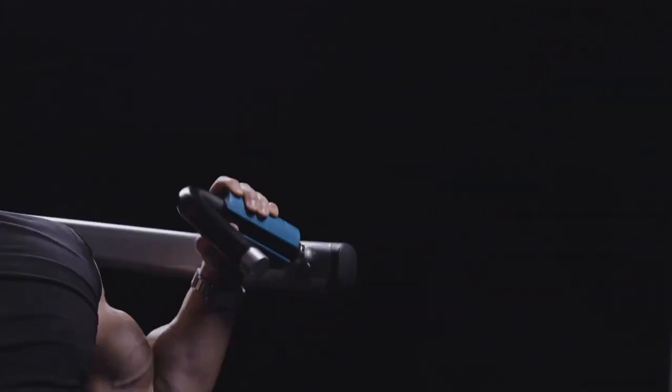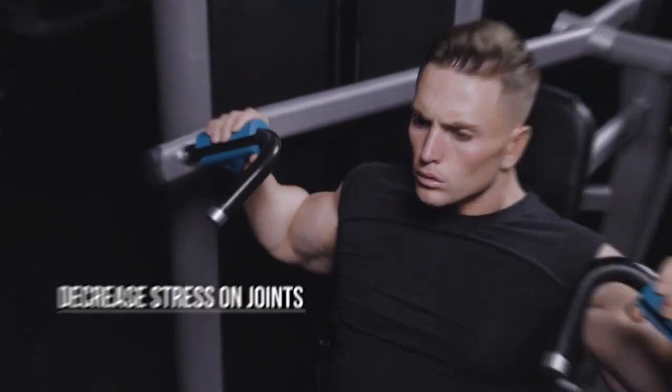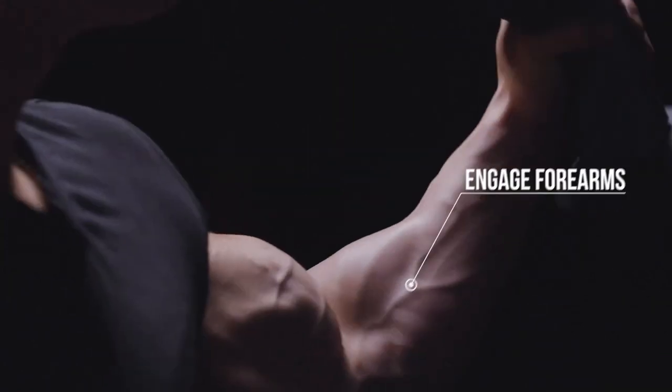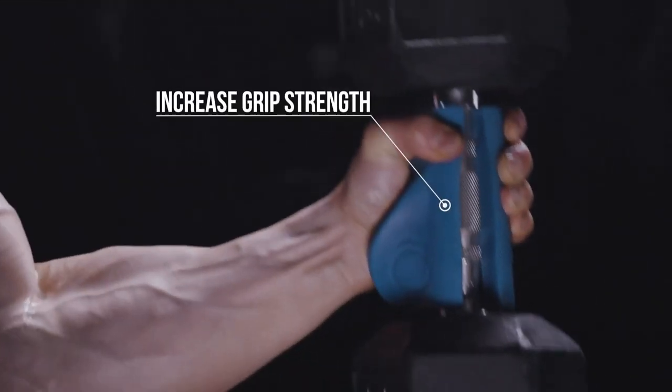The design is anatomically neutral to give you maximum comfort when lifting and minimal stress on your wrists and joints. The thick circumference engages your forearms with every exercise, increasing your grip strength passively and engaging every muscle in your arm.